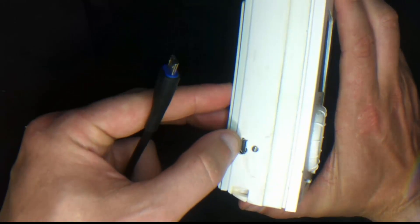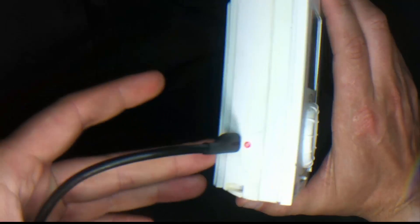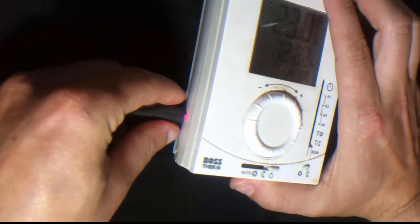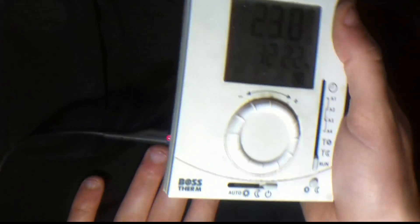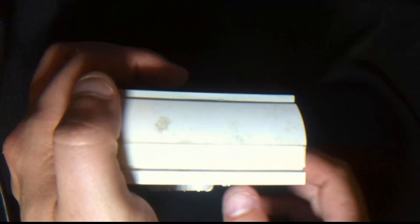I just cut a little hole there — it's not perfectly cut out but it's the right size to plug these in. All the files for this 3D printed part will be in the description so you can download that and have it made yourself. Hopefully this helps somebody out there. Not bad.